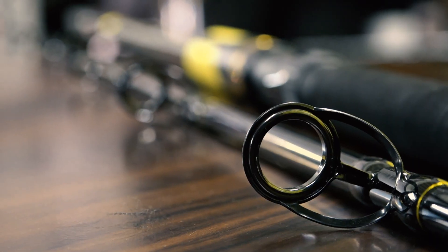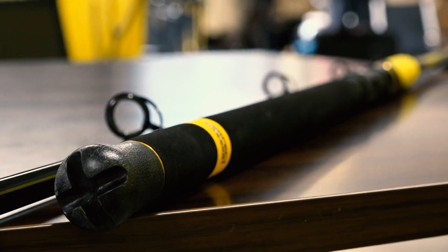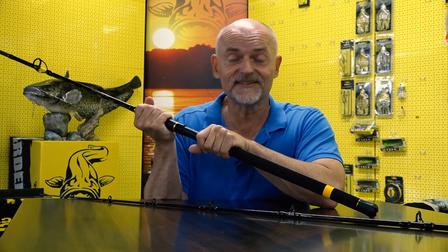It comes with the new CG comfort grip — a PVC silicone grip which is extremely easy to handle, anti-slip, and makes fighting with the biggest cats in the water a real pleasure.